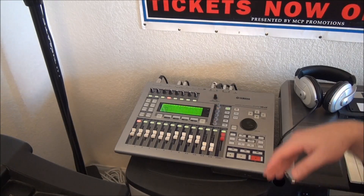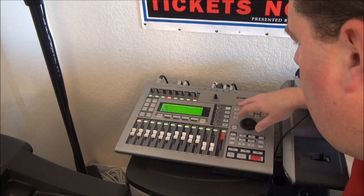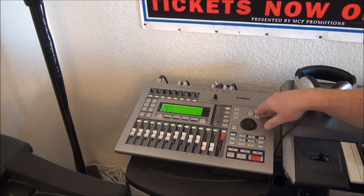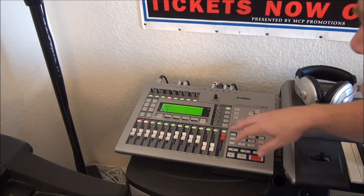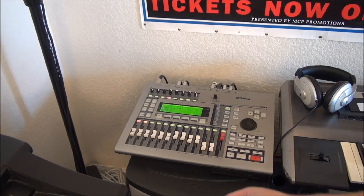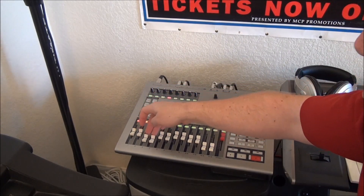That means I can do eight different versions and see what I like if I want to. I don't typically go to that much trouble, but it is something I can do. So I'm going to put this little experiment on virtual track two. I've got something on tracks three and four so I'm just going to turn those down.